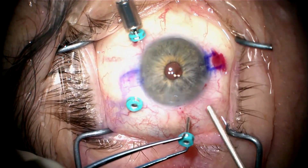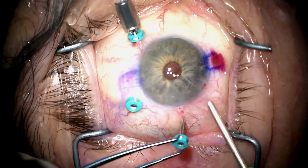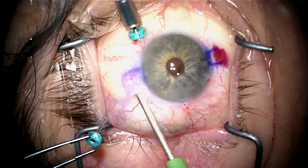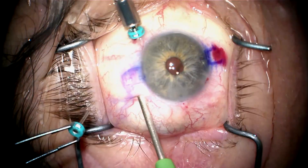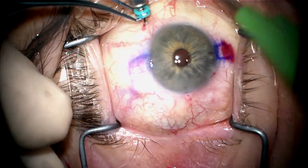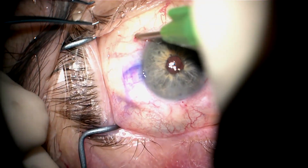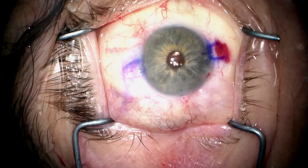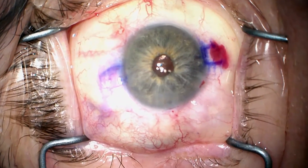The case is completed now. I'm removing my trocars and doing a little cautery to seal this area so there won't be any leakage. I push the conjunctiva against the globe and cauterize right there to create a little scarring in that area, and the case is completed. Thank you for your attention.